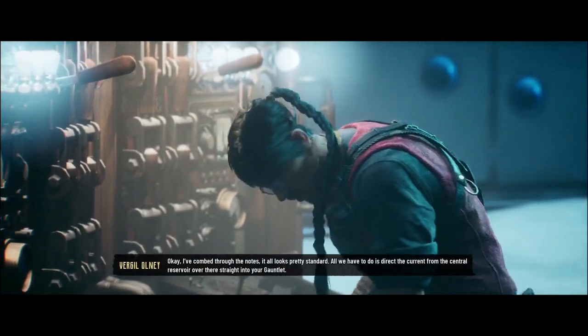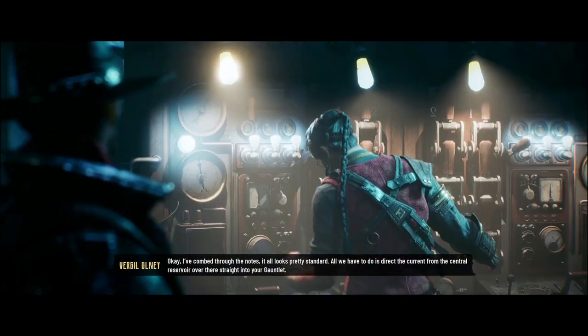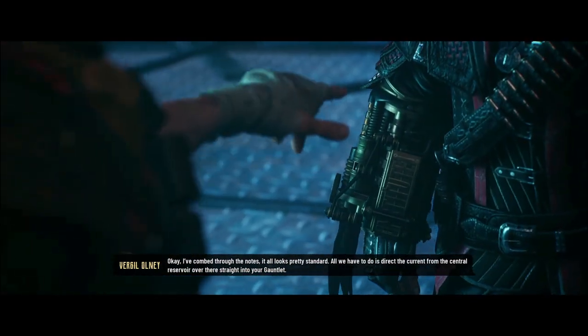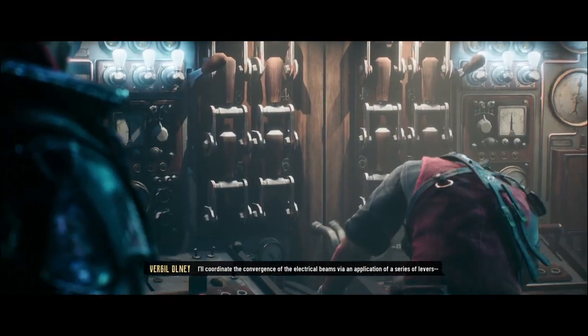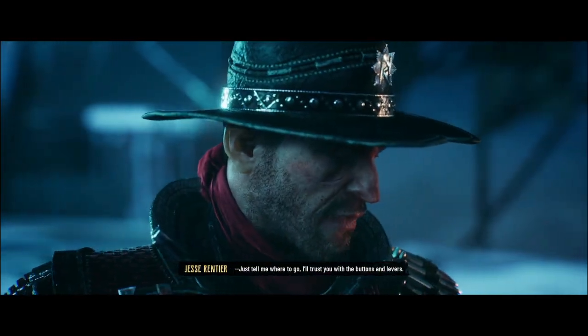I've combed through the notes, it all looks pretty standard. All we have to do is direct the current from the central reservoir over there straight into your gauntlet. I'll coordinate the convergence of the electrical beams — fire an application of a series of levers. Just tell me where to go. I'll trust you with the buttons and levers.